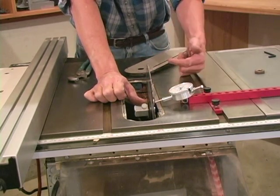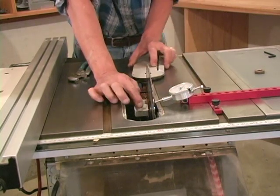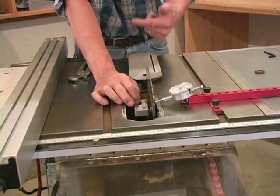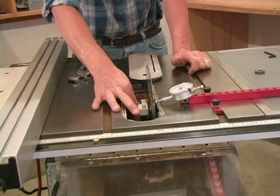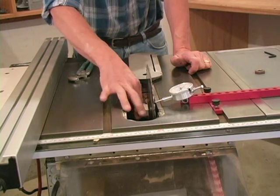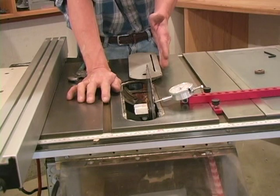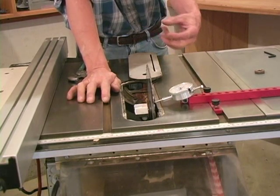This test is going to show us how much run out there is in the saw blade. By the same token, if we stop the rotation of the blade and then come in and turn the arbor, now that dial indicator is going to show me exactly how much run out is caused by the flange of the arbor not being perfectly square to the shaft.